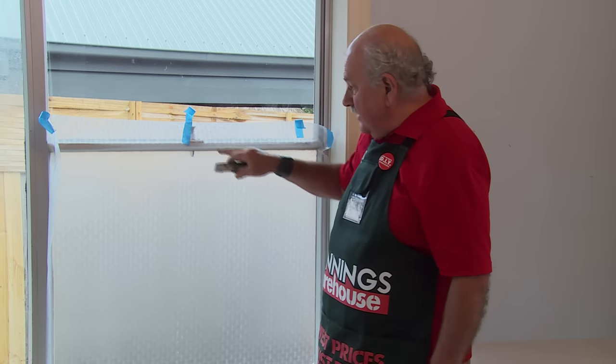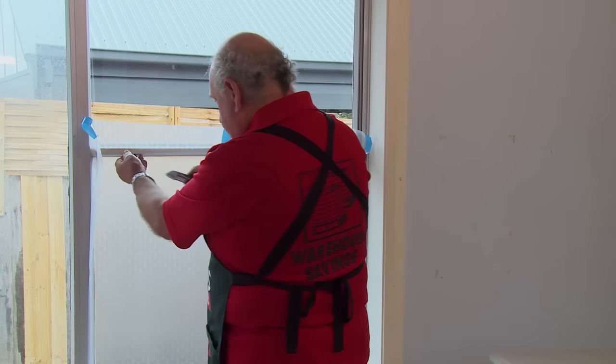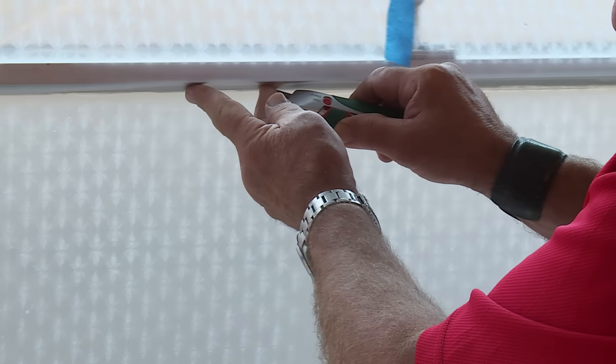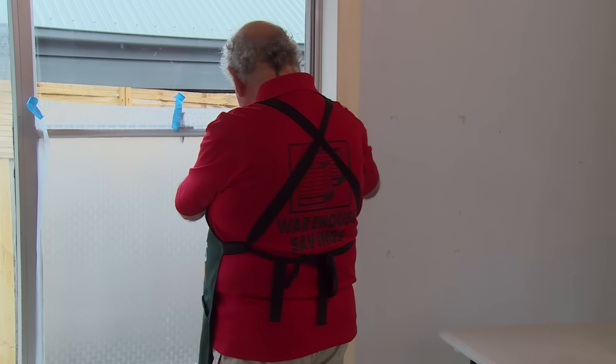We simply take our cutting knife now. We work our way around the edges of the pane, cutting off the excess, and that allows us to squeeze the last little bubbles out that are going to be forming up here. So we just very carefully go along here, and the last edge down here.